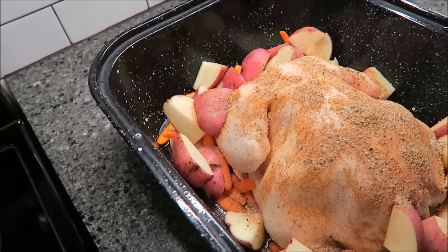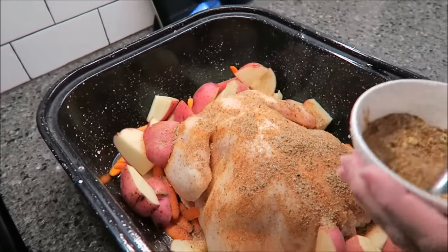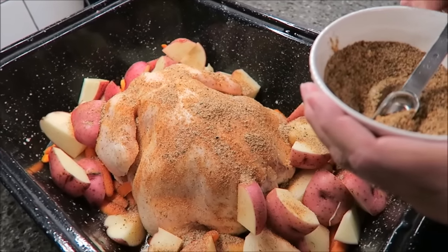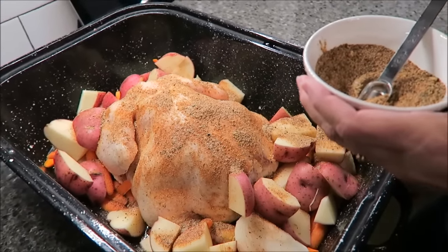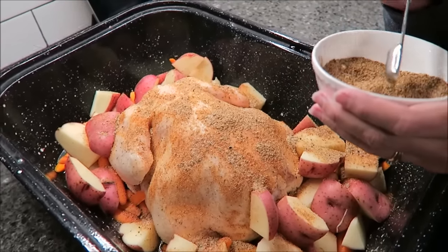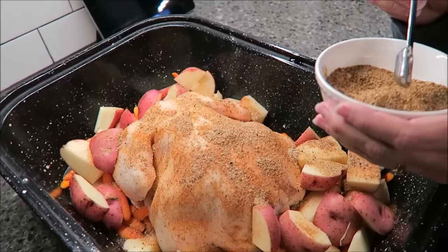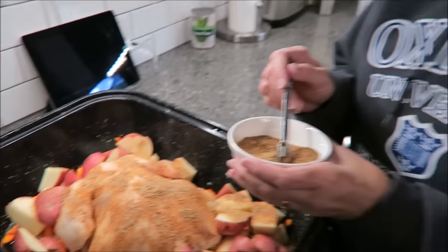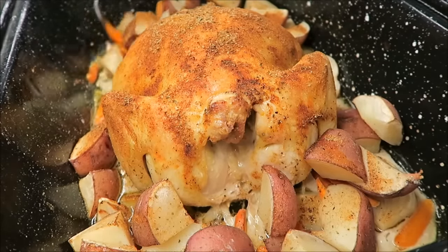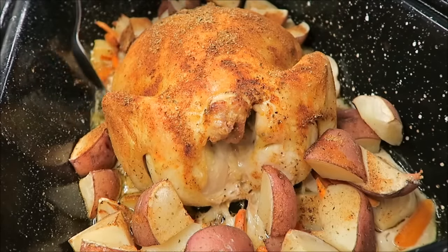The chicken is nicely covered with seasoning. I'm going to start it at 350°F — it's 3:30 right now — and I'll check on it again in about two hours.